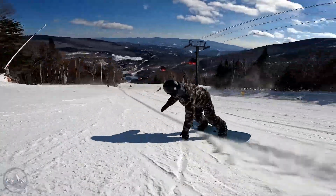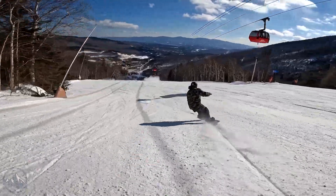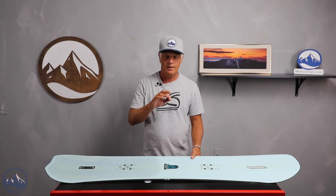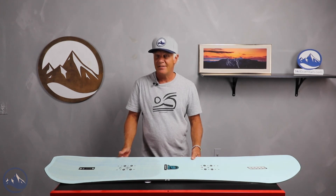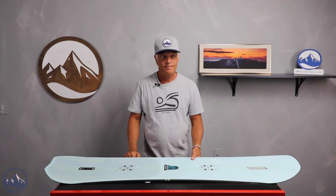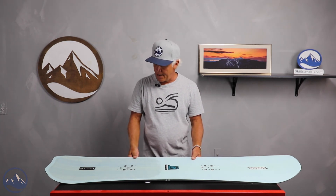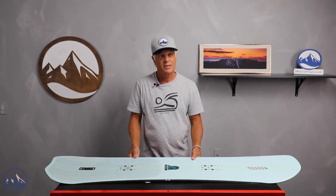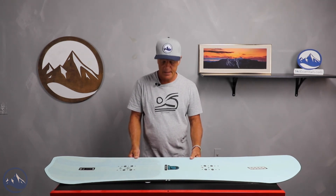I've ridden this shape in a few different sizes, and I feel like it's really key to hone in on the right size for you. Really look at a lot of the specs for the weights and the foot sizes. I rode it in a 157 and that's definitely on the long side for me — the board felt kind of stiff and not super playful, but more drivey. I also rode the 149 and that felt like it wasn't enough board for me, so the next size up, probably the 153, would have been ideal.